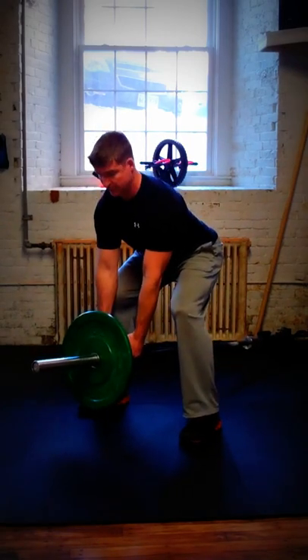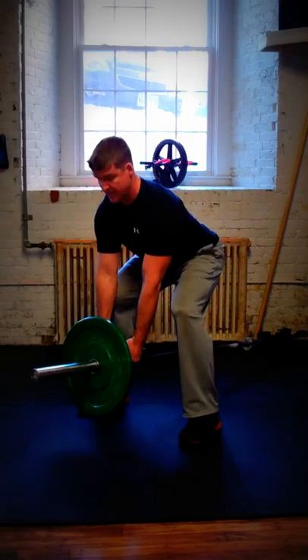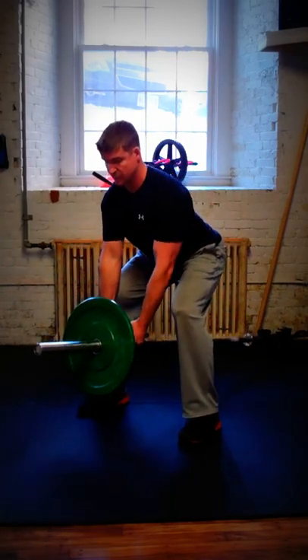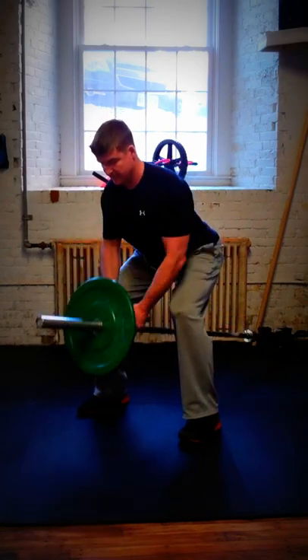The T-bar row is a great exercise for the back. If you want to maintain good posture, keep your chest up and out. Drive the bar to the chest, pause at the top, and squeeze the shoulder blades together. So this is your basic T-bar row.